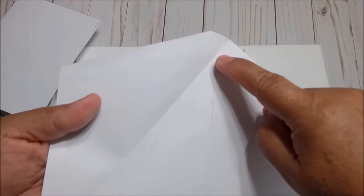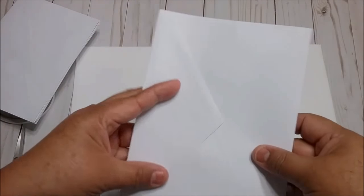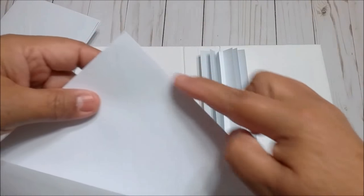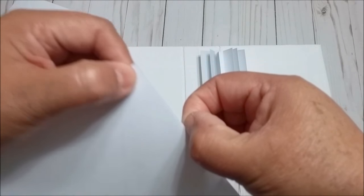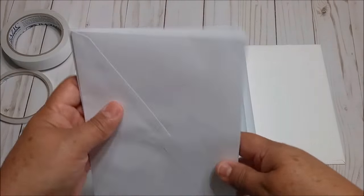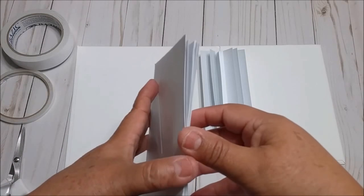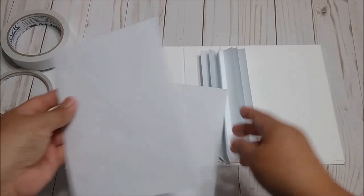You are going to glue all around the envelope flap and close it very well. Then on this side, you are going to cut very slightly just to make an opening. We need six of these — they are going to be the six pages for this mini-album.